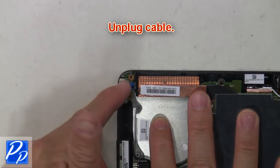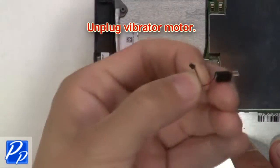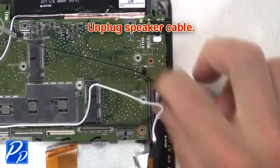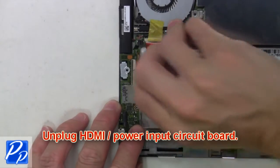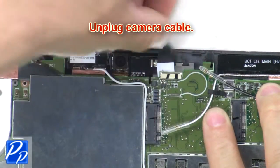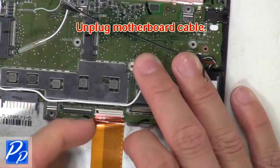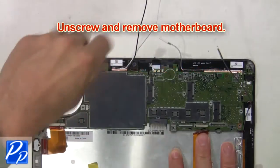Next, unplug the cable, then unplug the vibrator motor, then unplug the speaker cable. Next, unplug the HDMI power input circuit board. Now unplug the camera cable, then unplug the motherboard cable. Now unscrew and remove the motherboard.